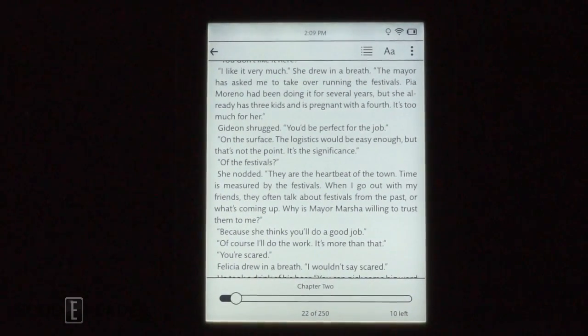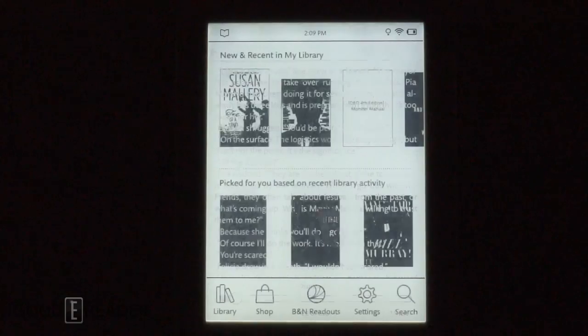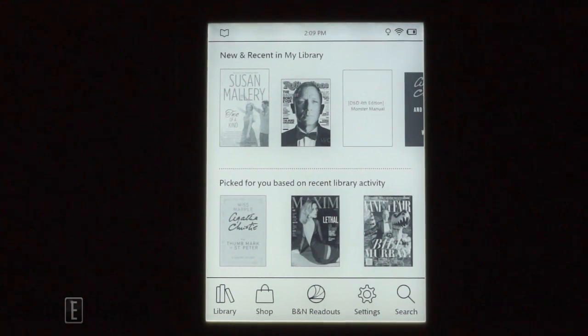So this has been a nighttime reading test with the Nook GlowLight Plus. Drop a comment below and let us know how this performed versus other e-readers or other videos you've seen on the internet. For Good e-Reader, my name is Michael, this is Peter — everybody take care.